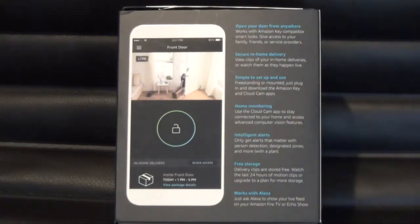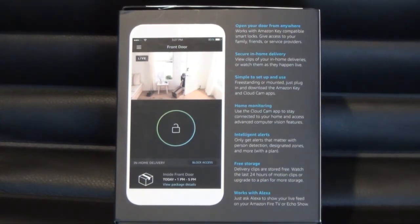This camera allows you to do some things that I'm probably not going to do right away. For instance, I don't have a smart door lock — I just have a dumb one where you have to use a key. But with this, you can open your door from anywhere. You can secure in-home deliveries. It's simple to set up and use. It's freestanding or you can mount it on a wall. You can use the Cloud Cam app to stay connected to your home and access advanced computer vision features. It has intelligent alerts, meaning you only get alerts when it matters to you — you can pick what alerts you get.